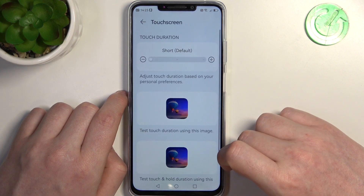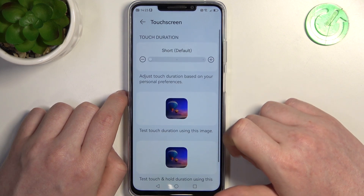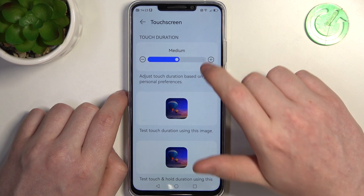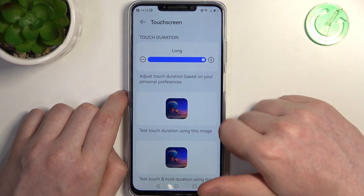Next is the touch screen setting, where you can set the touch duration — that changes how long you need to press on something to make it actually work.